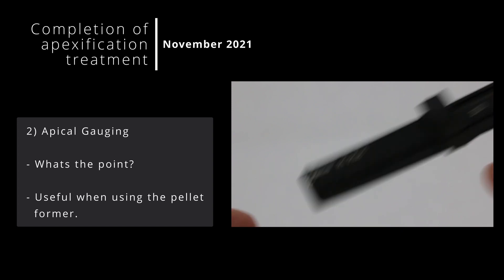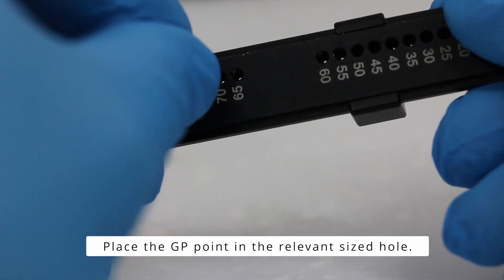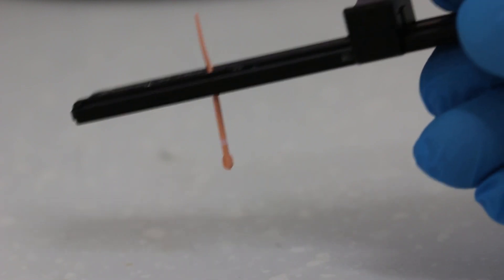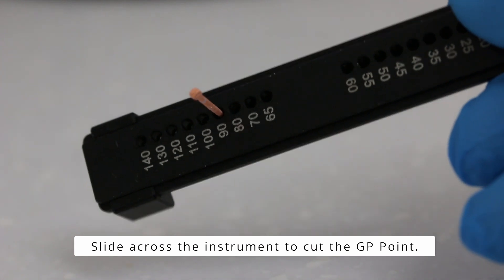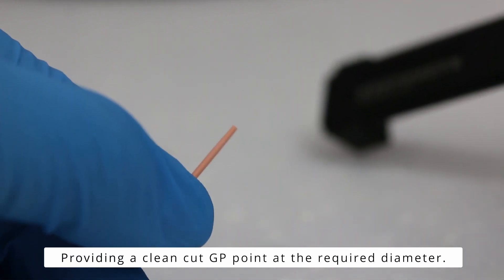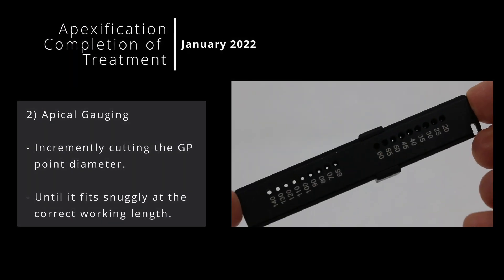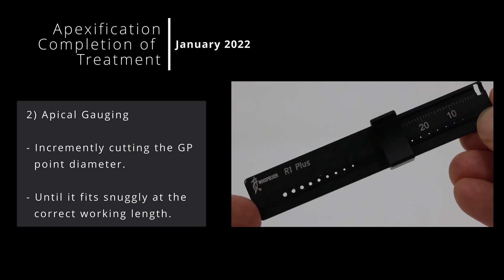This is a gutta cutter — a very useful instrument that can change the diameter of a particular GP point. You place the GP point in the required hole and slide across the instrument to cut the GP point into a custom cone. When removed from the instrument, the GP point is now at the required size or diameter. The process of apical gauging is essentially cutting a GP point at varying diameters until it fits at the relevant working length.